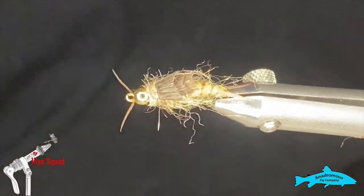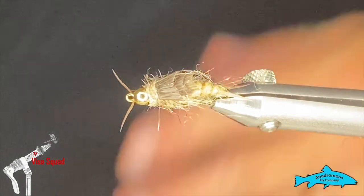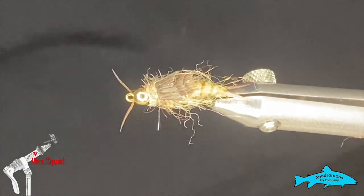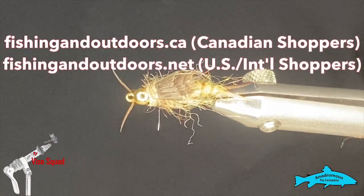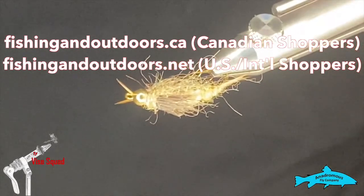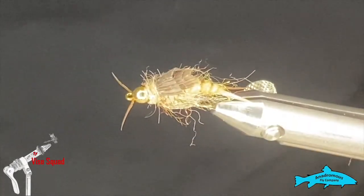If you're new to the channel, please hit the subscribe button and the bell beside it if you enjoyed the video. If you're not new, thanks for watching — hit the like button, we really appreciate that. Check out our sponsors, the Anadromas Fly Company — you can check out all their gear on our online store: fishingoutdoors.ca for Canada, and .net for US customers. I really hope you enjoyed it. Until next week everyone, have a cooler week — we're in the middle of a heat wave here — take care.